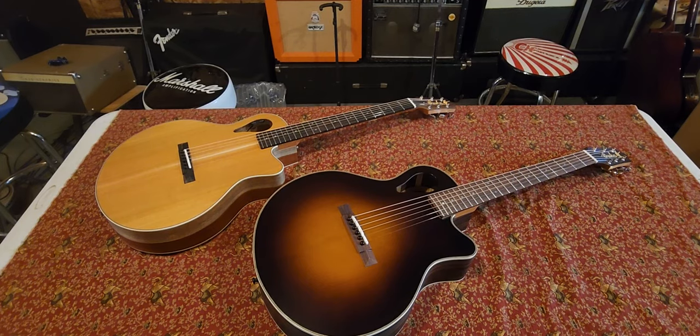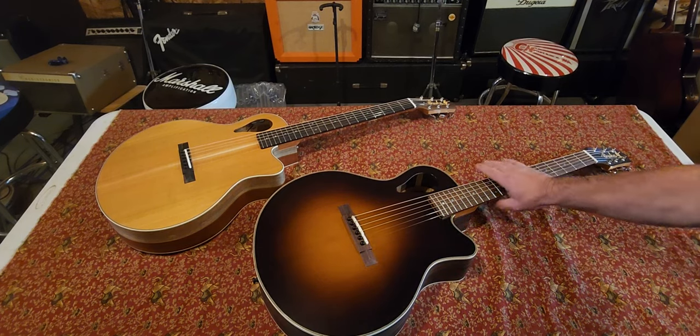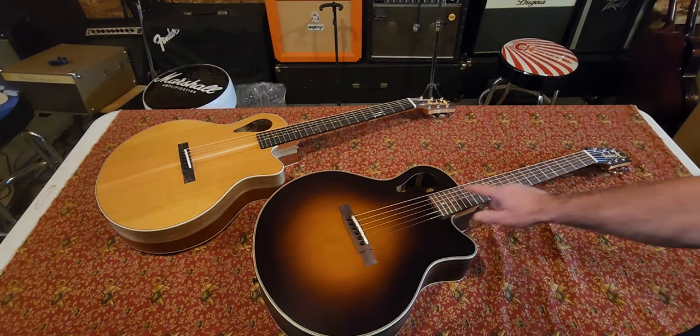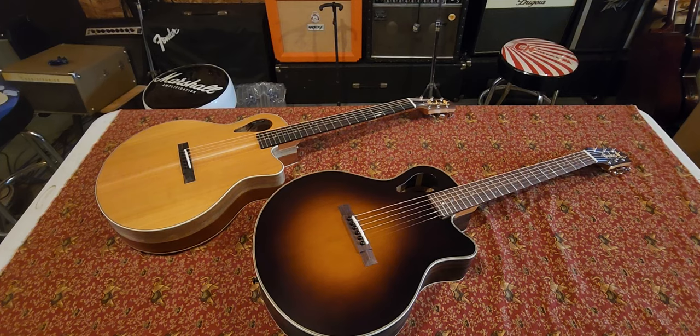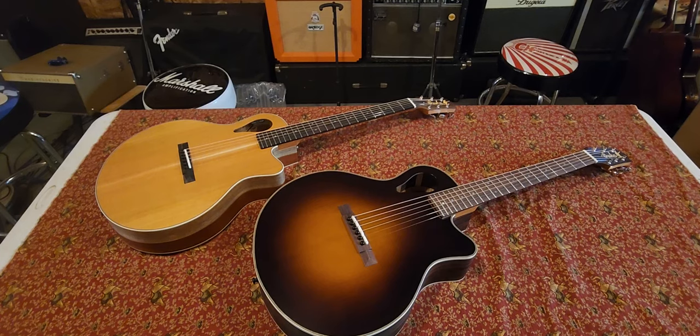This one has a rosewood fretboard and bridge. One interesting thing about these guitars: the truss rod goes all the way to both ends, so you don't have to worry about those funky humps that usually happen on guitars over time where the neck meets the body. There's usually issues with that on all guitars, so it's a great design. The sound hole is up here, which is really cool.